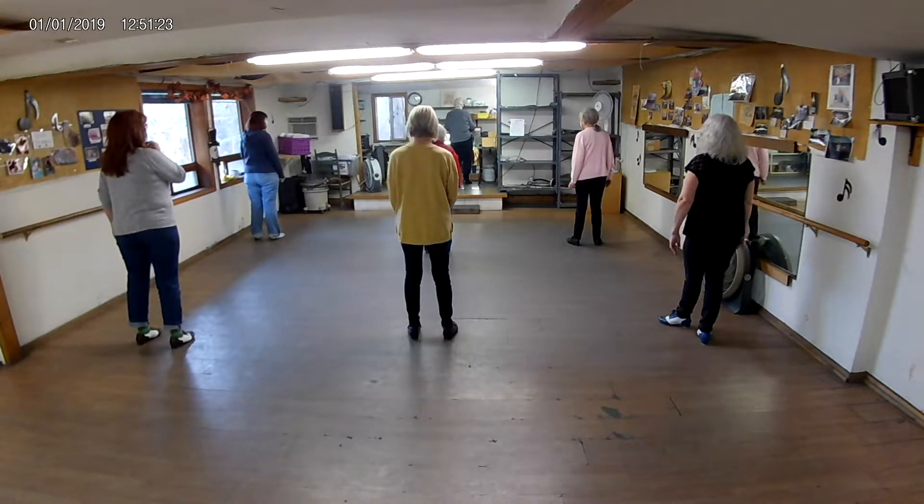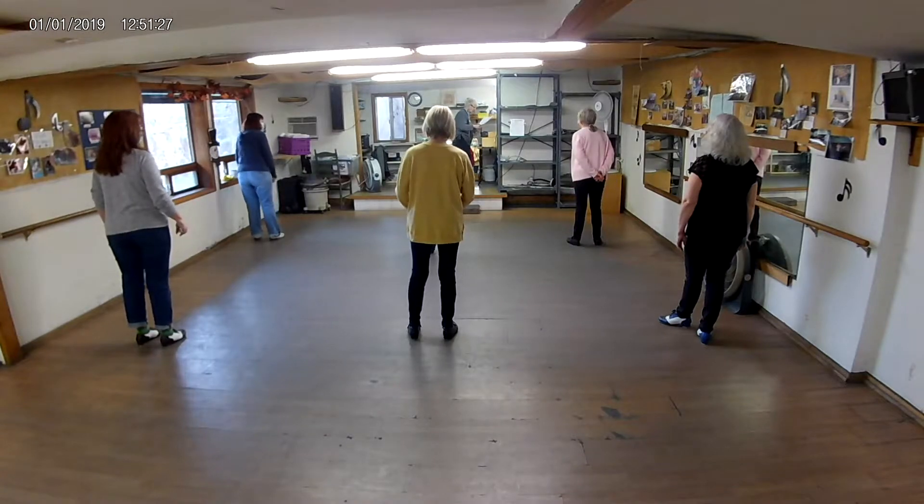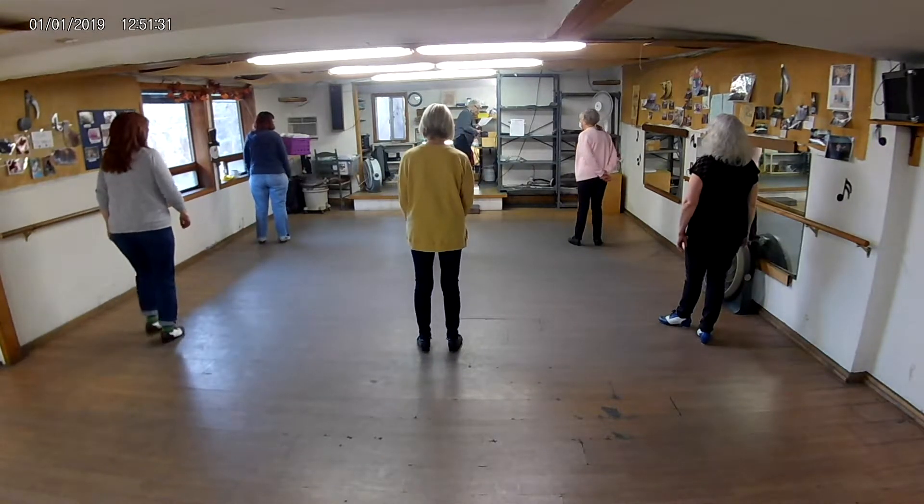And a Joey. Triple, triple, stomp, stomp. I think, you know, I don't have to teach you — just fumble through it. Let's see what the count is, I mean, how it's beating.